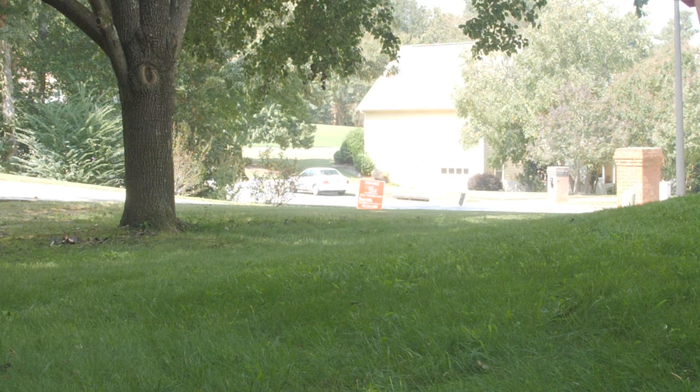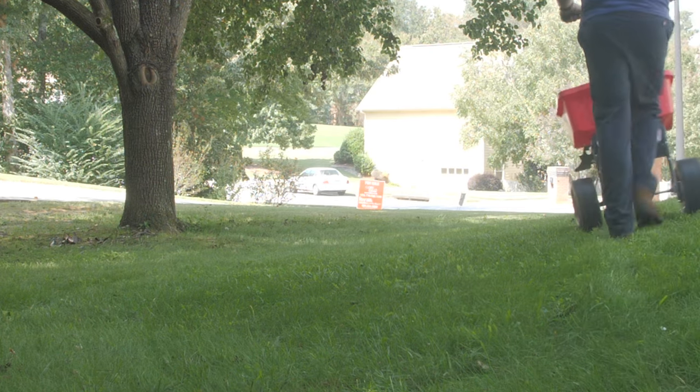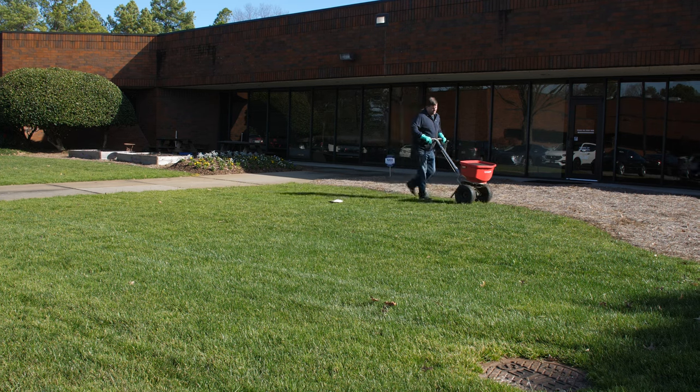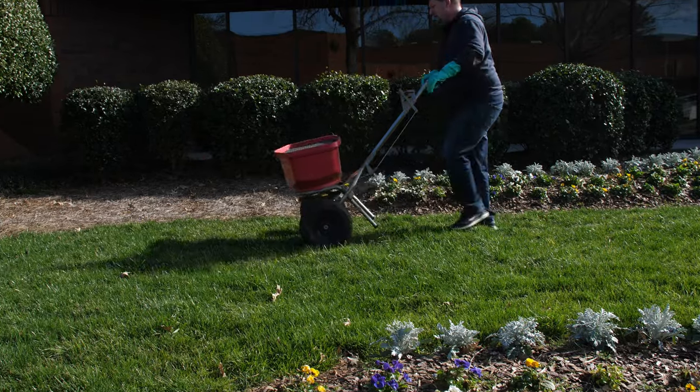This pre-emergent weed control should not be applied to newly seeded or sodded lawns. Instead, wait until the lawn has been established for at least one year before your application. You can also apply the granules to landscaped or ornamental garden beds, as it is safe to use with most non-crop plants. Refer to the label for a list of ornamentals Anderson's Barricade pre-emergent herbicide can be used with.